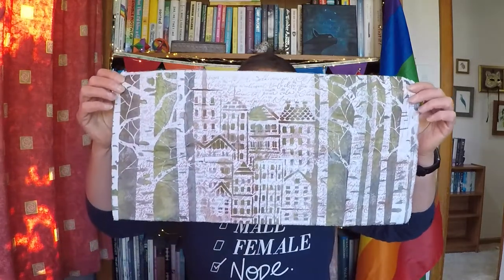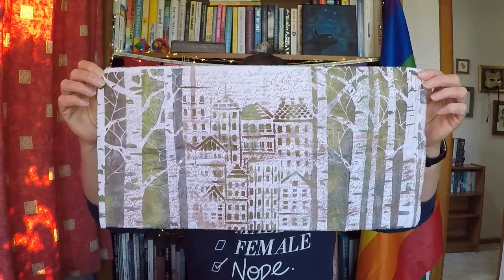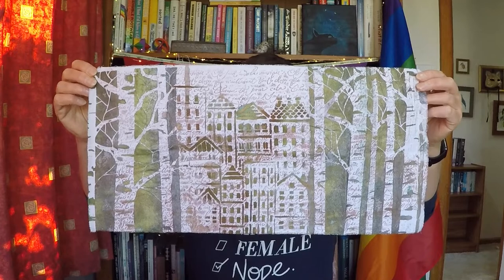I made some cool fabrics though. This is my favorite of the ones I made — I thought that turned out really really well. We were stamping and stenciling and things, and this was a combination of stamps and stencils.